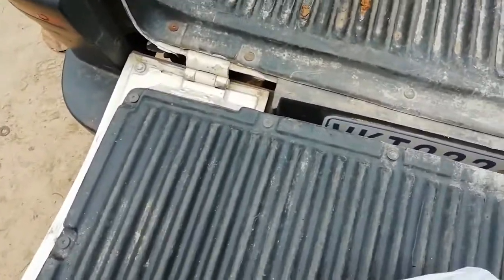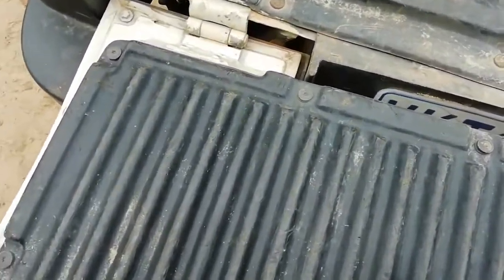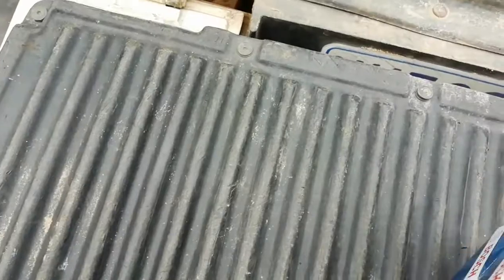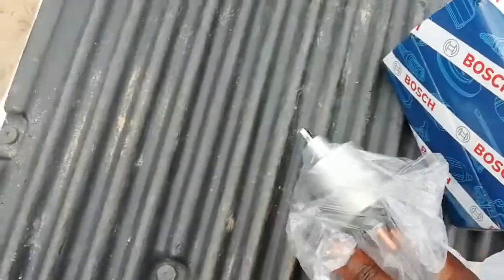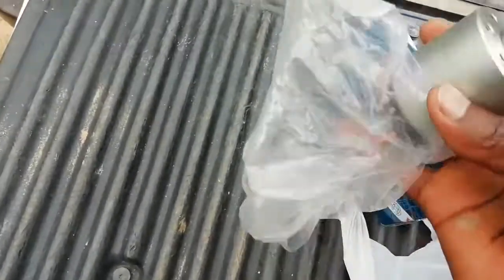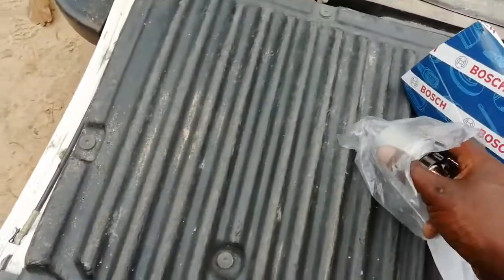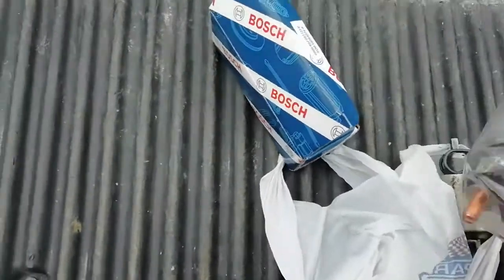Now I'm going to show you the new one. The new solenoid is from Bosch. This is the new solenoid, the one we bought. Since we bought this new one, we're going to replace it. The old one we took out.